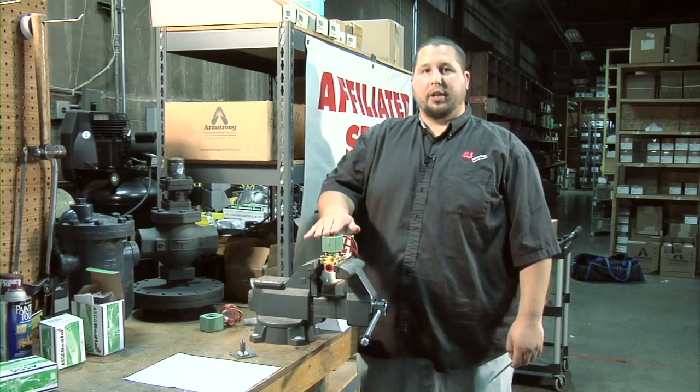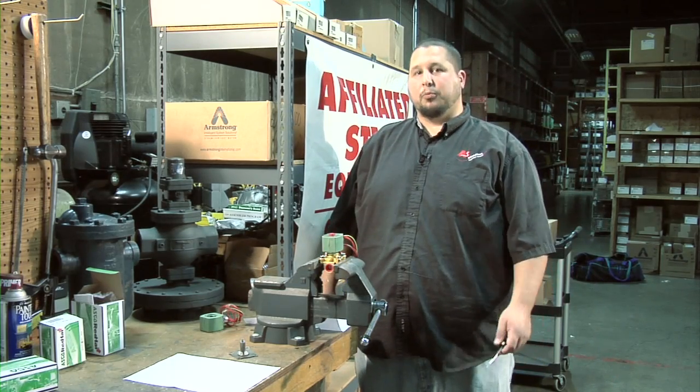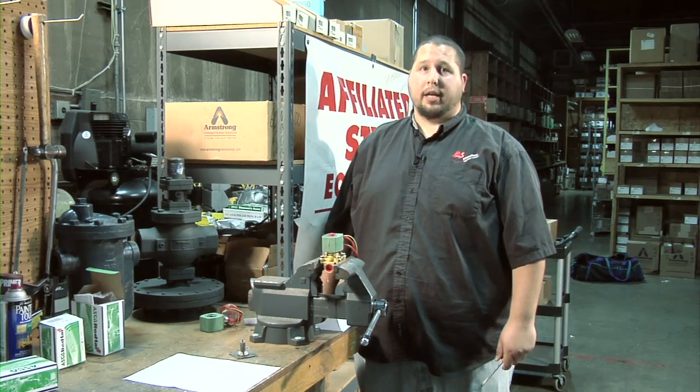Thank you for watching this video on rebuilding an ASCO Solenoid valve. If you want to watch more videos or tutorials, please go to affiliatedsteam.com.